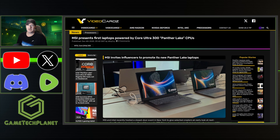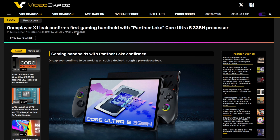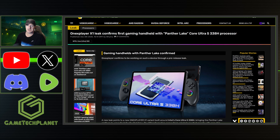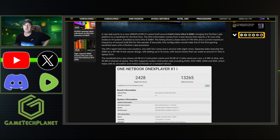Doing that comparison with a laptop versus a handheld is a little different when it comes to cooling — TDP you can usually use higher wattage and things like that. So I really want to see this in a handheld. We did get a little bit of information about that: One X Player X1 leak confirms the first gaming handheld with Panther Lake Core Ultra 5 338H processor. This is one of the first leaks about a handheld using this chip, which I found interesting — very different from the past two years when that was pretty much dominated by MSI. And it's pretty much a confirmation that One X Player will be using Core Ultra 300.